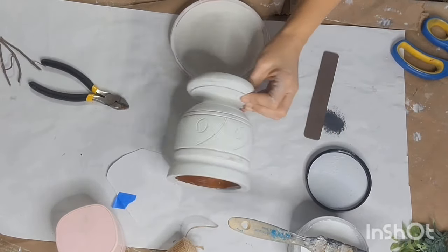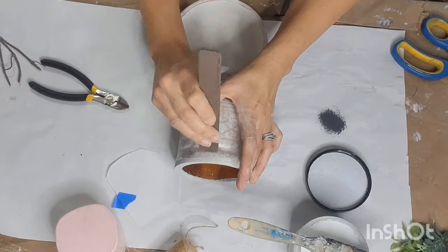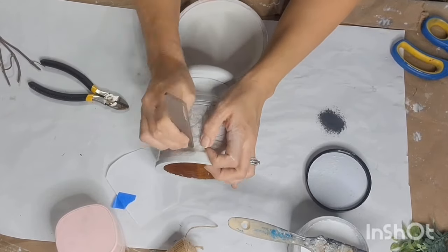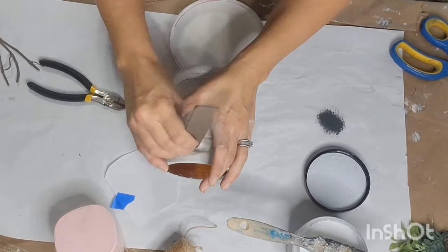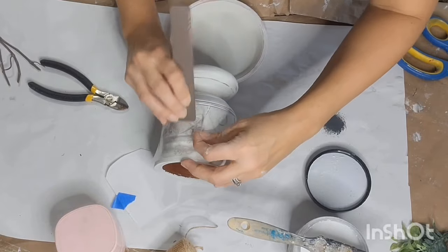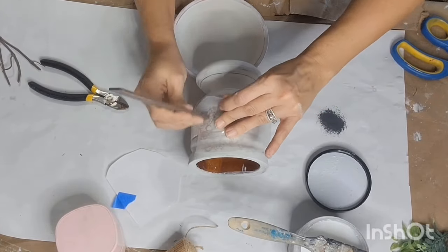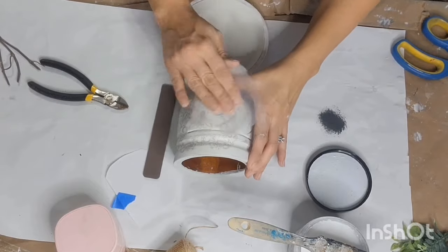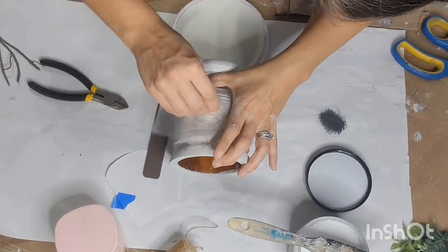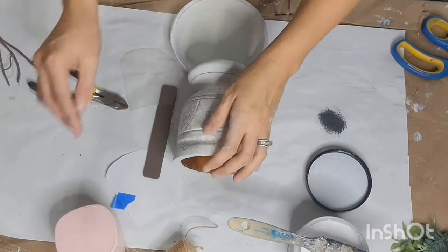I decided I wanted to go in with a transfer. This is a transfer I had in my stash — I'm not sure what brand it is or where it came from. To apply a transfer, you just peel it from the white backing, apply it to your piece, and then use your little transfer tool and rub back and forth. You just want to slowly lift up on that clear film as you go back and forth until your entire transfer is adhered to your piece. Then take that clear piece and rub over it to be sure you don't have any air bubbles and that it's completely adhered.